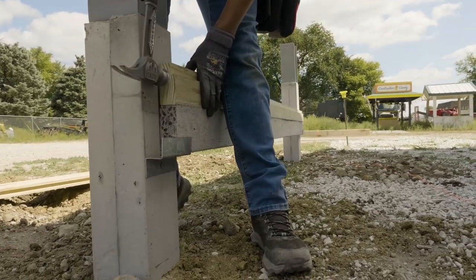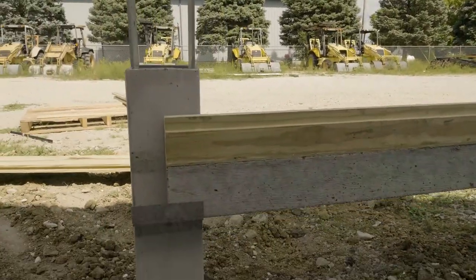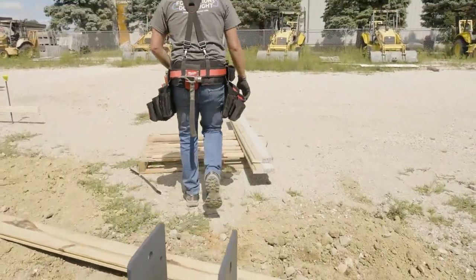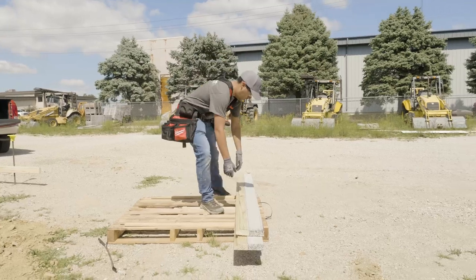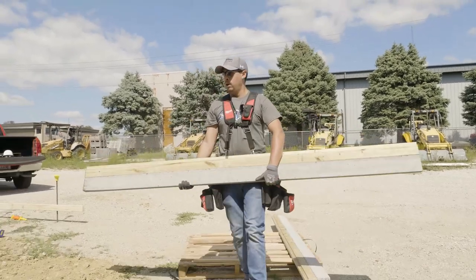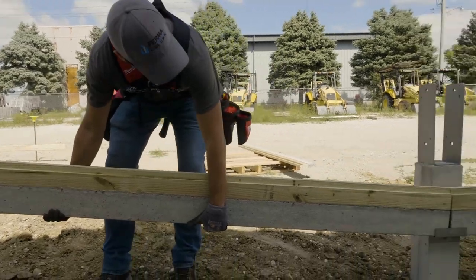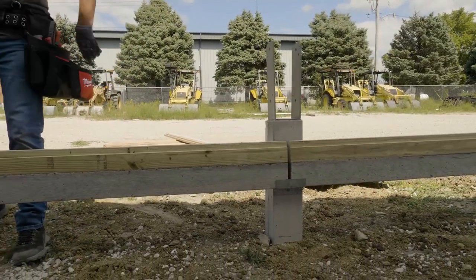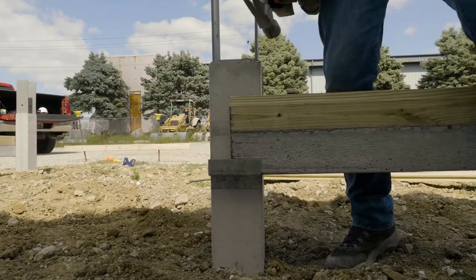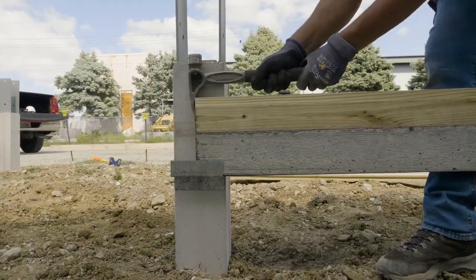The beauty of this bracket system — one of the beauties — is it allows you to preset all your boards in place before you fasten anything. So if you come to a place where maybe you set a column wrong and need a longer board, or get to your corner column and need to adjust things, you can have the whole building laid out before you get to that point. That's important because you can't go to Menards or any big box store to pick up another one — nobody makes them but us.